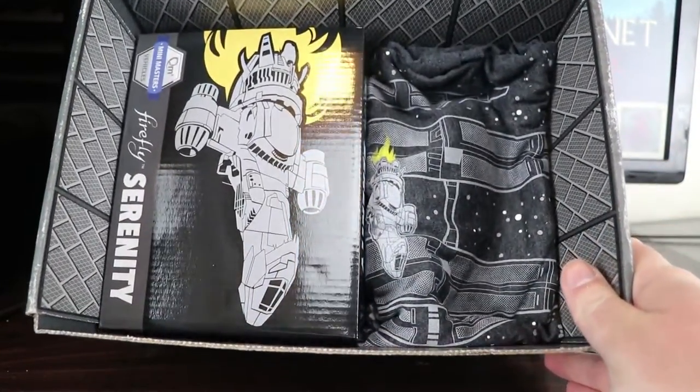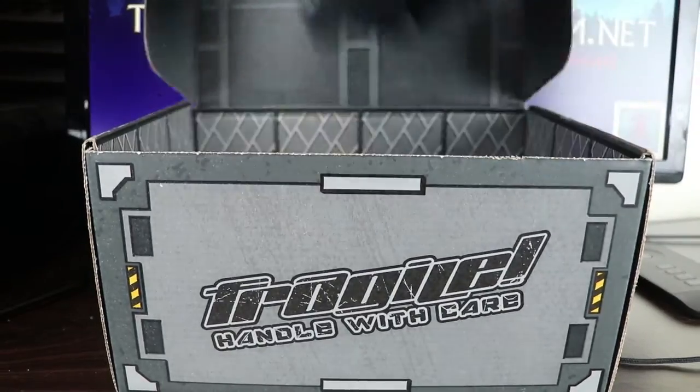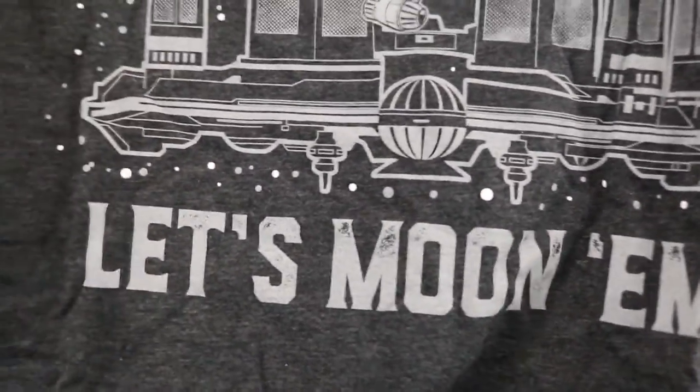It doesn't look like there's much in the box — it's quite empty for quite the large box that we get. Let's take a look at my t-shirt. So we've got an Alliance ship there and Serenity flying in front of it. Let's moon them from the first episode. Yeah, I like that.